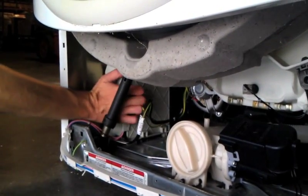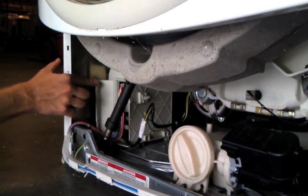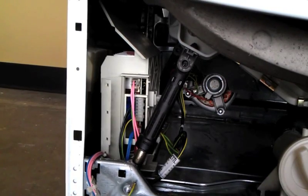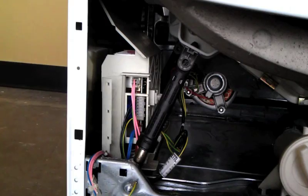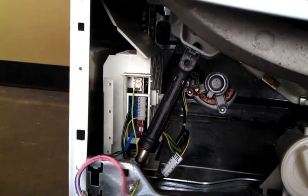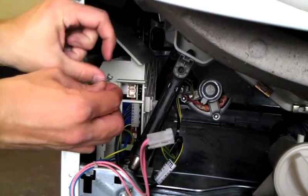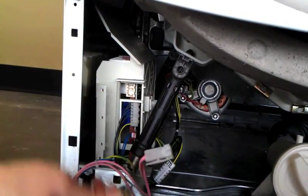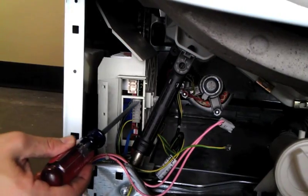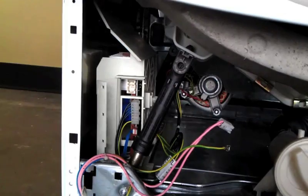Open the flap on the MCU to access the wiring connectors. Squeeze the tab together to release the first connector and pull outward. The second connector has a different type of tab — press it in to release it and pull the wire outward as well. The third connector does not have a tab; carefully pry the upper edge of the connector out with your flathead screwdriver to loosen it, then pull the connector out with your fingers.